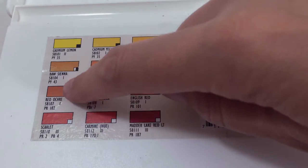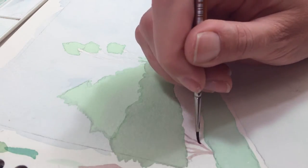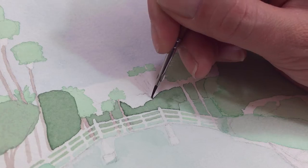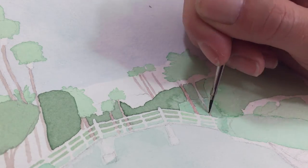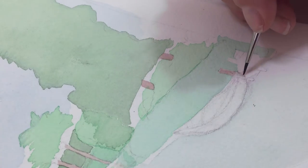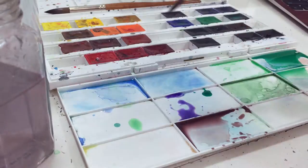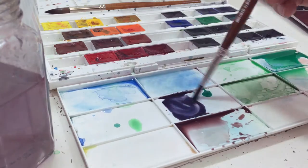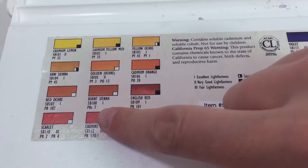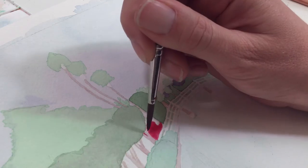Then I take some burnt sienna and add some red ochre and violet and raw sienna and mix that up to make a brown that I use for tree trunks and branches, and also at the base of the bridge, on the boat dock, and along the edge of the water where there's a row of stones. Then I take violet and mix it with burnt sienna and blue cobalt to make a purplish shade for the Santa Monica mountains way off in the distance. Then I take carmine and mix it together with scarlet to create a magenta color for the bougainvilleas, which is one of my favorite type of plants that's all over LA.